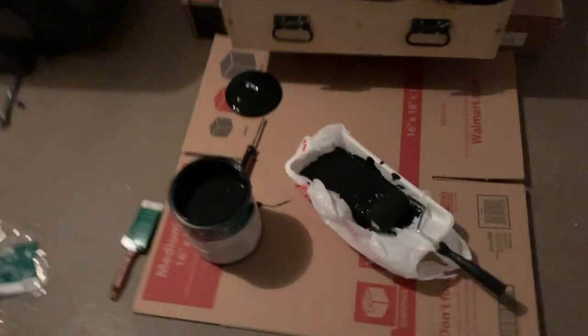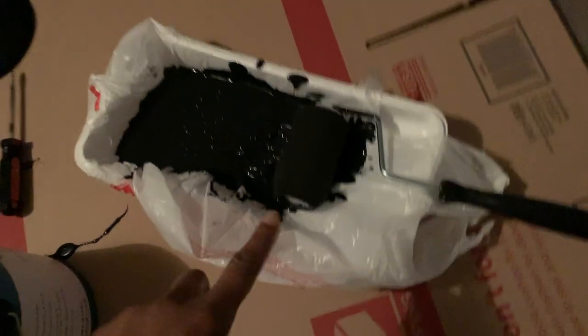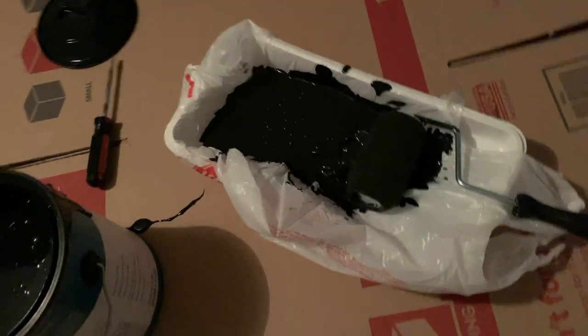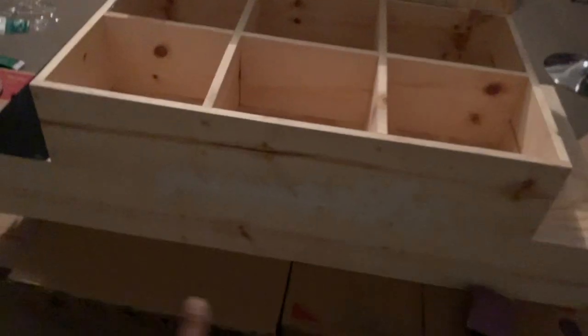I'm in the garage, just started the painting process for my little stage. What I did — I put a shopping bag inside the little paint tray so I don't have to clean it. I just ball up the little plastic bag and I'm done. So this is me starting the paint job, and then I'll properly put my name on the front.